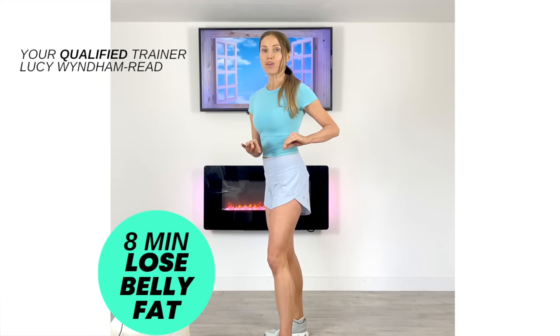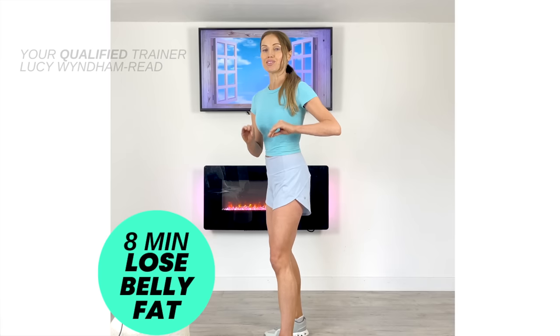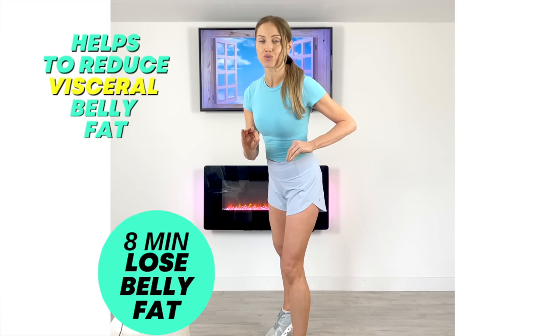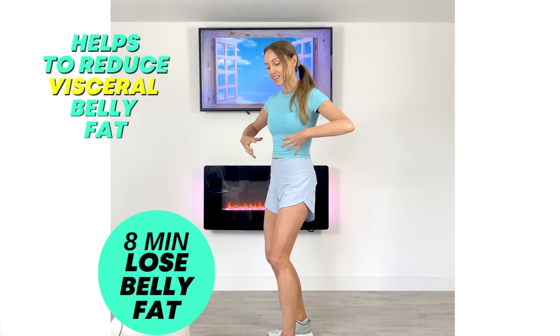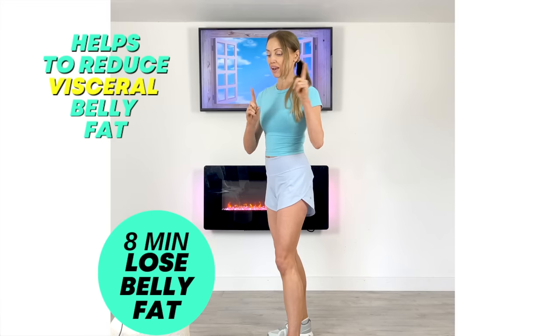Today's home workout is a lose belly fat workout. As your qualified trainer Lucy Windham-Reed, I've created this routine to help you safely and effectively reduce what we refer to as visceral belly fat — that's the belly fat that sits deeper around the internal organs, so we want to reduce it for better health.